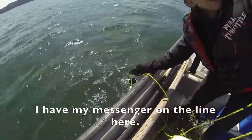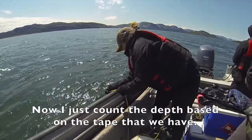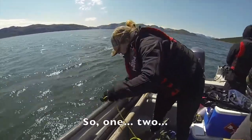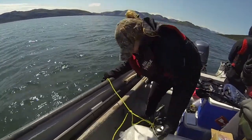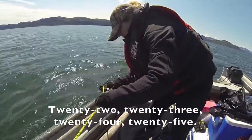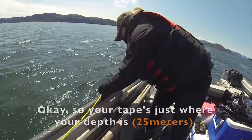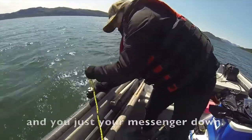Put your weight in first and your Niskin. I have my messenger on the line here. Now I just count the depth based on the tape that we have: 1, 2... 20, 21, 22, 23, 24, 25. So your tape's just where your depth is, and you just send your messenger down.